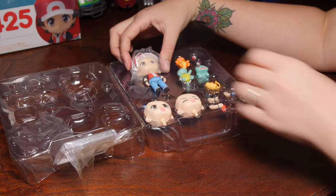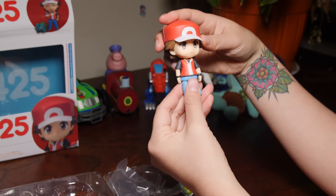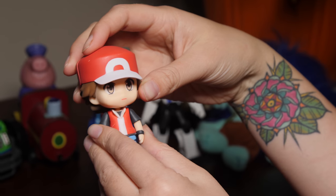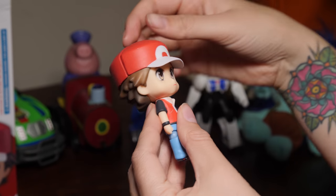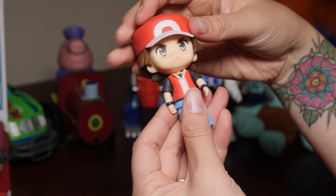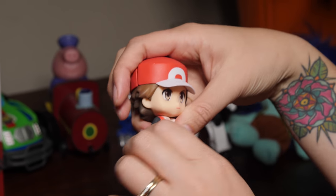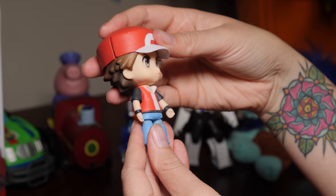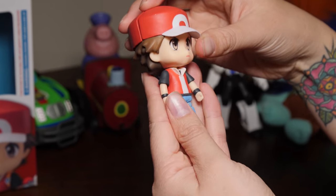So here we've got Ash Ketchum and he's looking pretty grumpy. This must be his fighting face, his 'I'm going to take you down' face. Now the toy is kind of able to move a little bit — he can turn his head around, and his legs, and move his arms. It's made out of quite a funny plasticky clay material, which is quite cool. It feels quite nice.